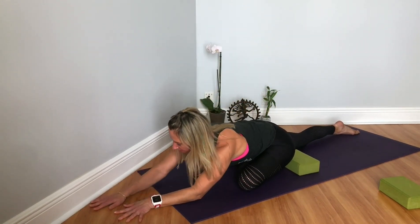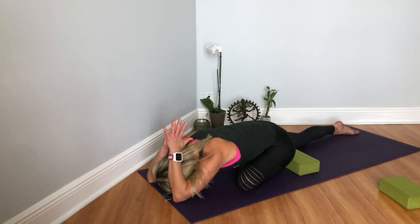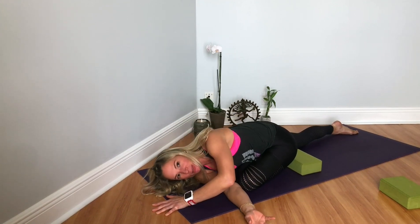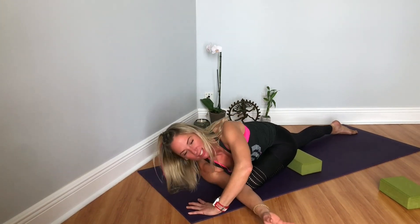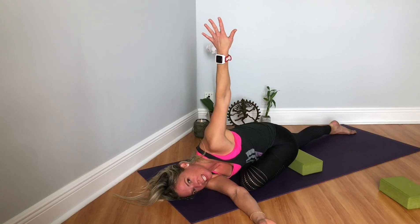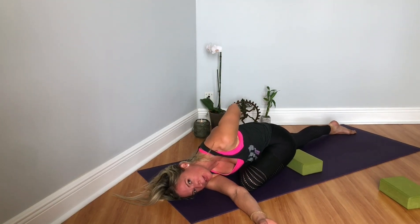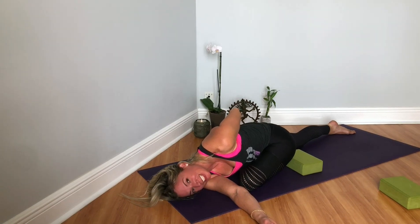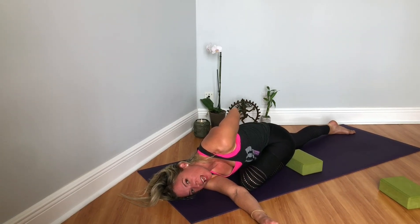Inhale, open up the heart. Exhale, walk your hands up. Maybe stay here for the whole time. Or if you want to get into that shoulder opener, threading the needle — threading the right shoulder underneath the left, using that left hand to help roll you over onto that right shoulder. Then reach the left hand up, turn the palm away from you, bend at the elbow, and maybe bind. Each side is different — one hip is usually more open than the other, and that's just a fact of life. We tend to favor one side of our body over the other.